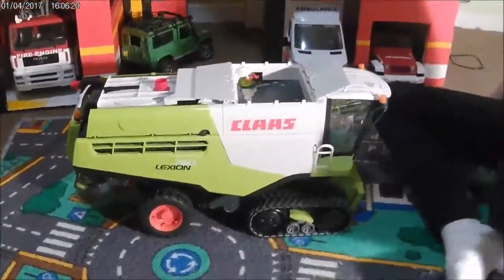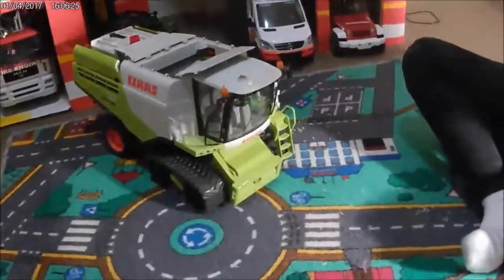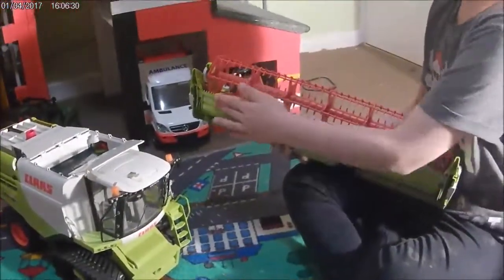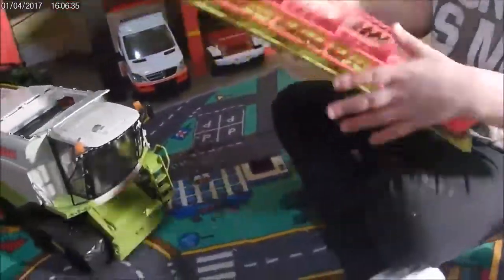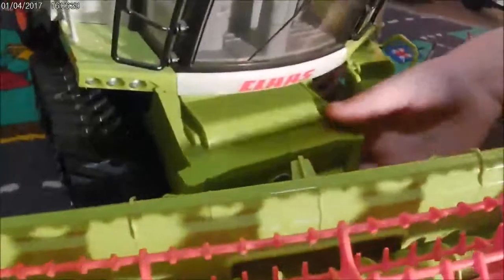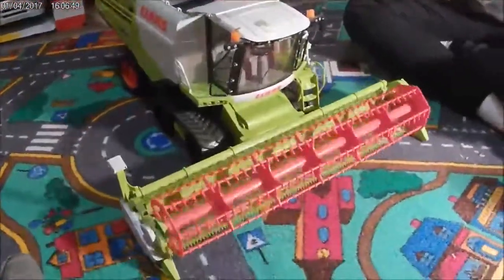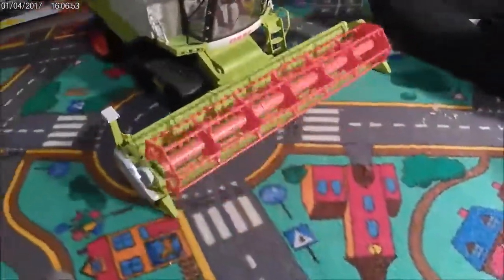Right, we're going to put on the front attachment now. There's a little shredder for cutting down. So there's a hole there, and it basically goes in - let me just get it up top. Those sides have to click in - that's nice - and the other side too. Watch this, isn't that just so cool? It's the real thing!